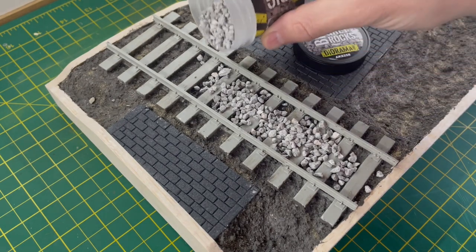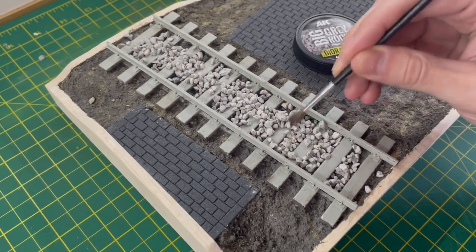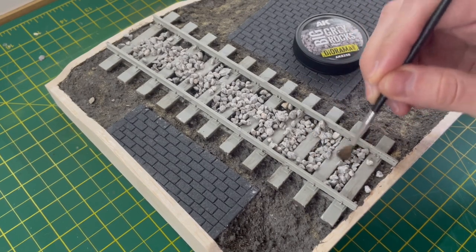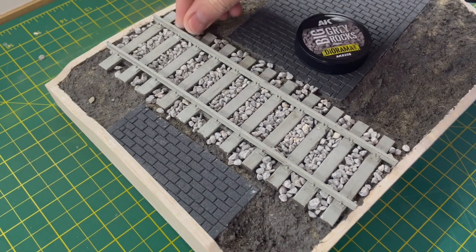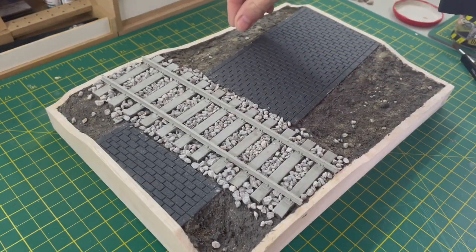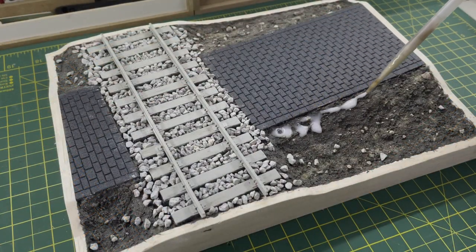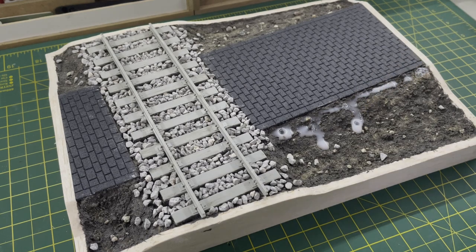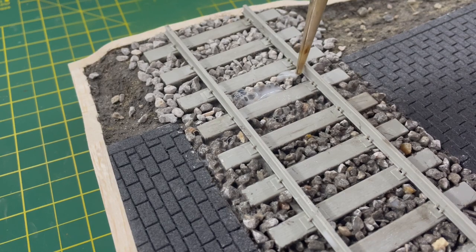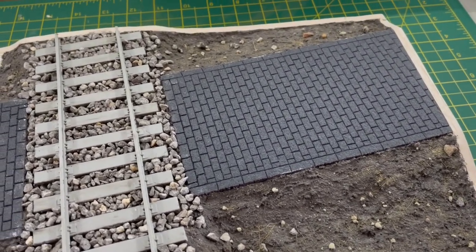For the ballast I bought some AK big rocks — it said it could be used for 1/35th scale but in hindsight these may have been a little too big. I think it's a new product; I would have preferred something smaller, but it worked quite well. My background before modelling was railroading as a teenager, so I'm quite familiar with how ballast works — probably one of the reasons I wanted to include a railroad crossing in this diorama. I also added some dried seagrass and some stones from my garden for more texture, all secured with diluted PVA glue applied with a pipette.